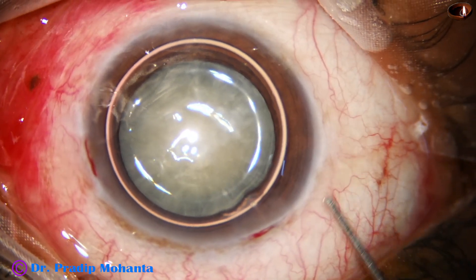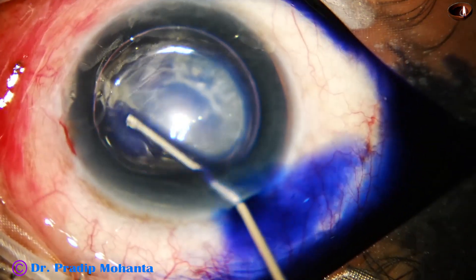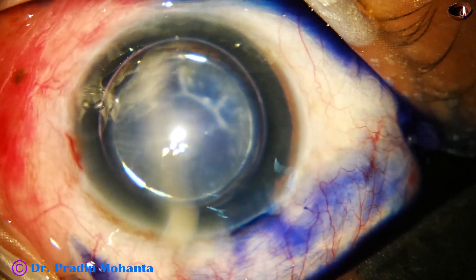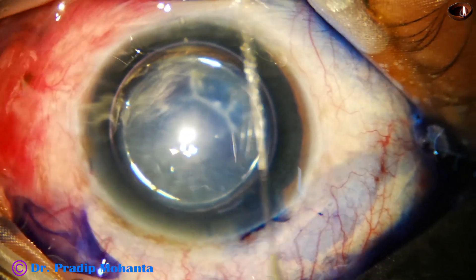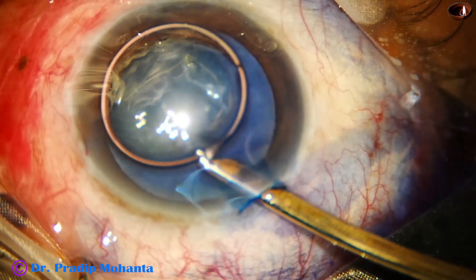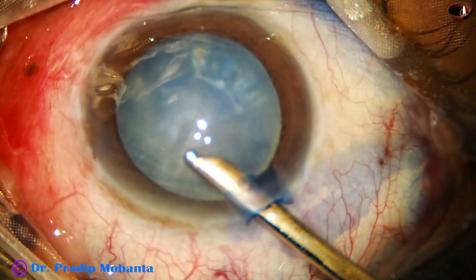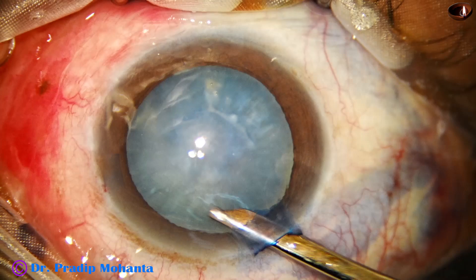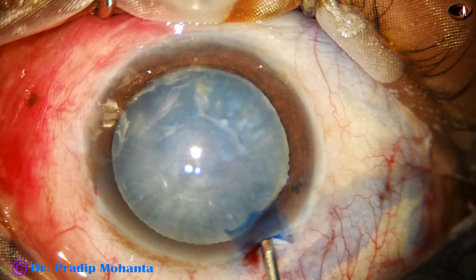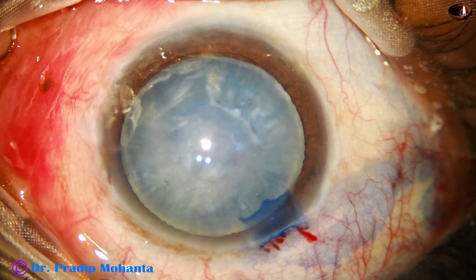An air bubble is injected into the anterior chamber. Beneath this air bubble, trypan blue dye is applied over the anterior capsule, and we can make out by the contour of the anterior capsule that there is anterior capsular fibrosis. Now the Simcoe cannula is used to wash the dye and we see that there is very nice staining of the anterior capsule. The anterior chamber is then filled up with 2% hydroxypropylmethylcellulose.